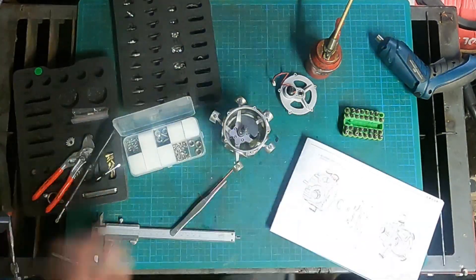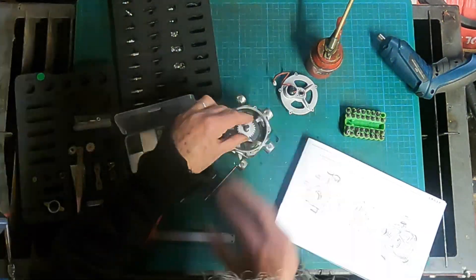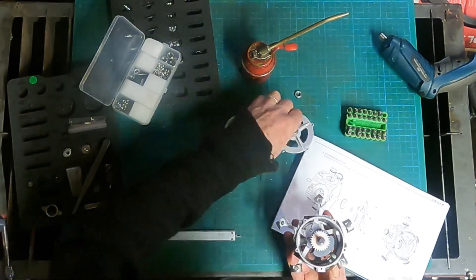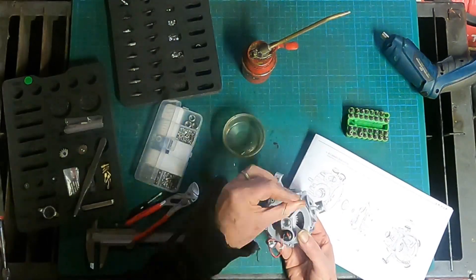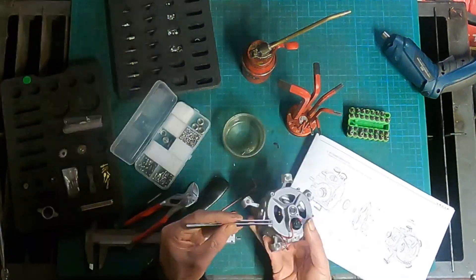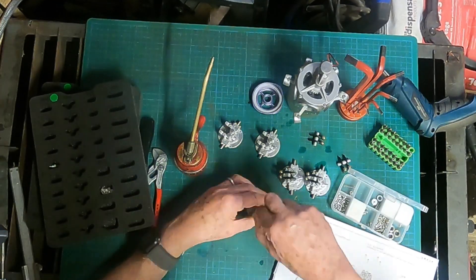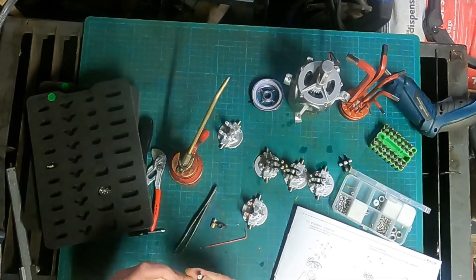Building the gearbox came next, with the offset cam and all the individual spur gears. The next part is a bit like working on a production line — let's make five cylinder heads with rockers.